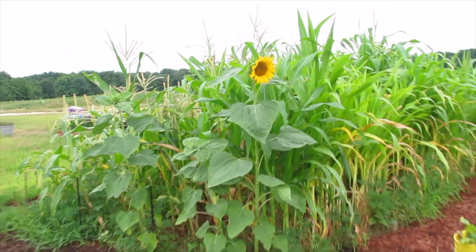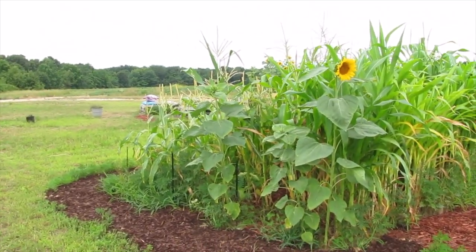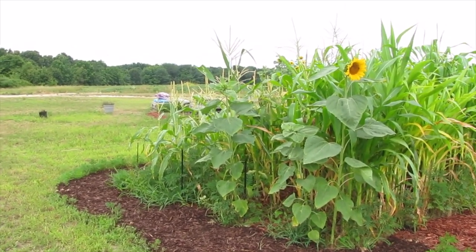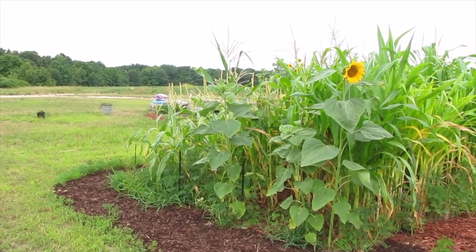The sunflowers in front of the corn are just now beginning to open up. They're not very tall. I don't remember what kind they were — those might be mammoths. I think the ones on sunflower row are Russian.